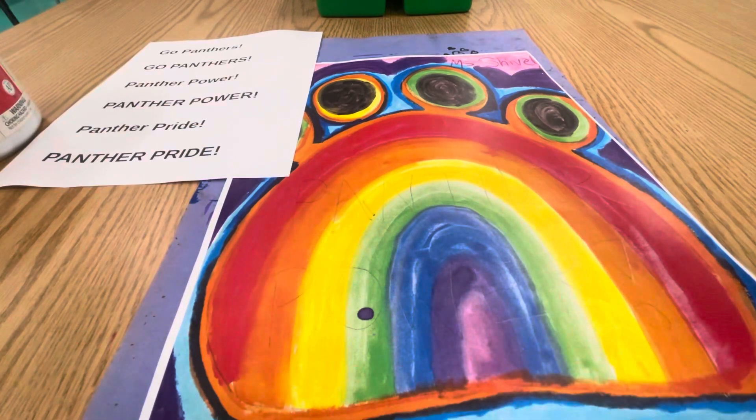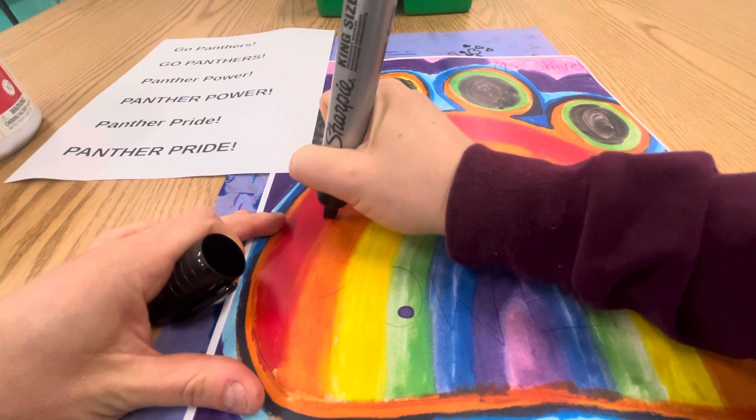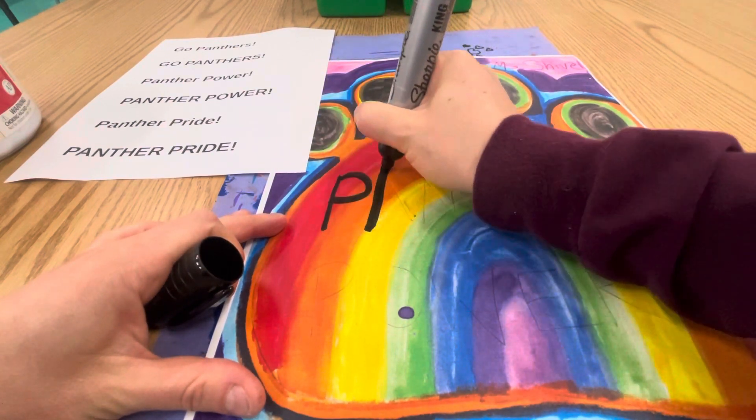I'm double-checking my spelling — yes, I did spell it correctly. And if I use it on its side like this, there we go, that's really going to show up nicely.